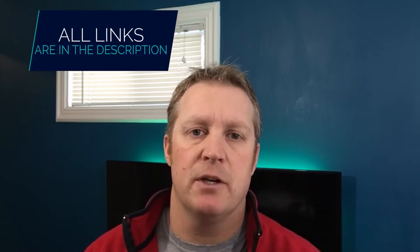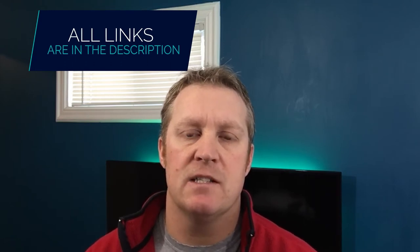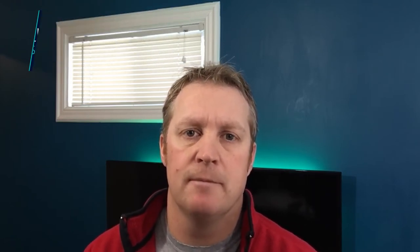Hi, I'm Richard from The Beginner's Reef and I'm here to help you succeed with your saltwater aquarium by providing you with awesome information, tips and resources. If you're new here, make sure you hit that subscribe button and any links I mentioned in this video you can find in the description below. Make sure you stick around to the end of the video where I've got an awesome beginner tip that I think you're going to really find useful.